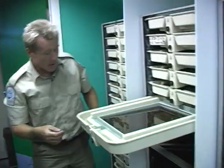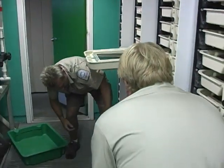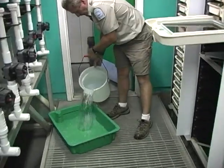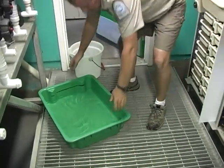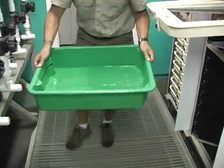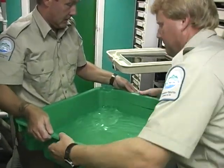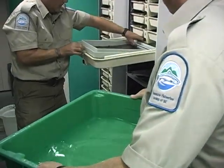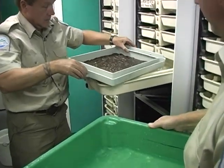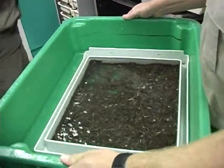The eggs have spent about 40 to 45 days in the incubation room depending on temperature, and it's time now to move them from our incubation room into our early rearing trough area. This is done at approximately 500 accumulated thermal units, or when the fish have used up most of their yolk sac and are ready to be fed on a dry diet.